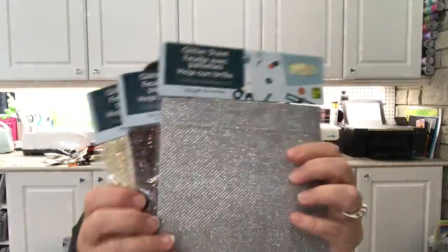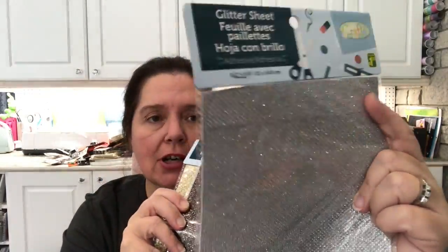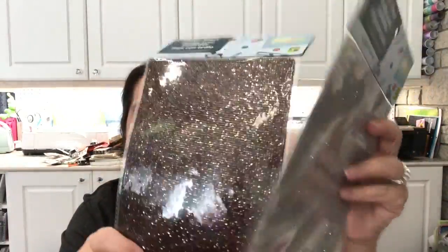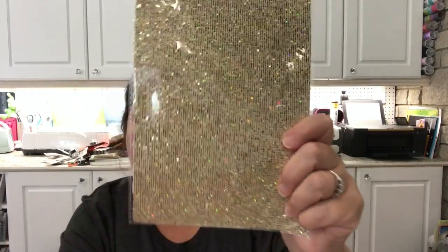There were glitter sheets — different from the other types I've seen at Dollarama, much smaller. They had lots of different colors, but I chose the silver one, a chocolate color one, gold, and also a blue one.